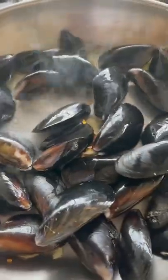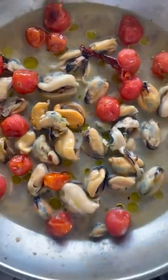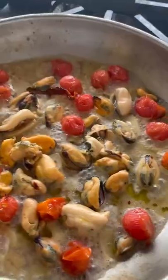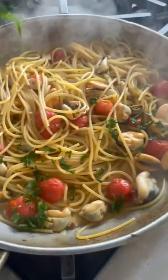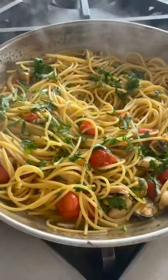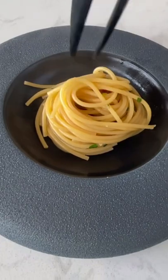Spaghetti with mussels, mullet botarga and oven-roasted tomatoes is a simple, delicious, sustainable and healthy dish the way you know I love it. I like the addition of a bit of dry white wine that brings a little acidity to the otherwise savory flavors of mussels and botarga and the sweetness of roasted cherry tomatoes for a true umami experience.